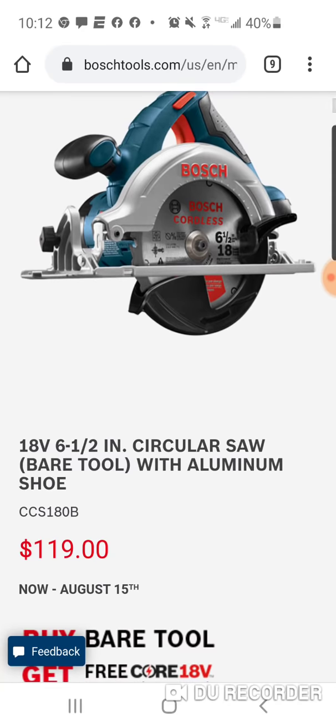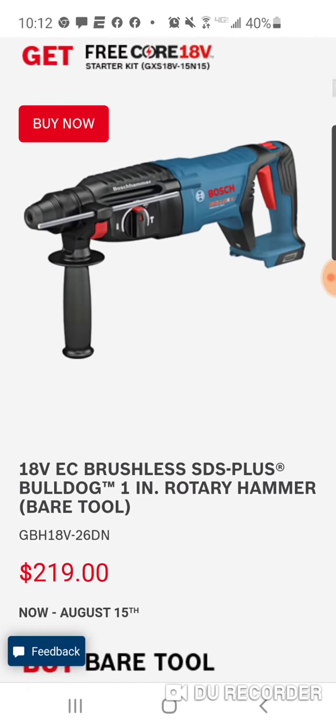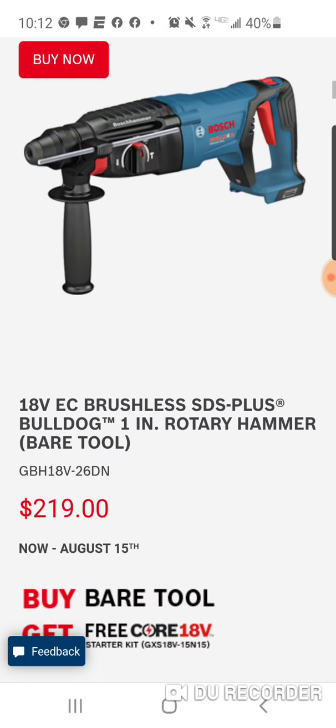The circular saw is $119, brushed. This thing's been out a long time, but pretty solid. Here's their brushed reciprocating saw. And here is their brushless SDS for $219. That was a much better deal with that one.